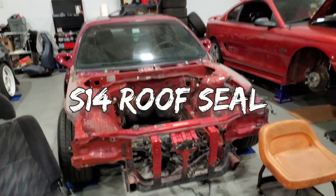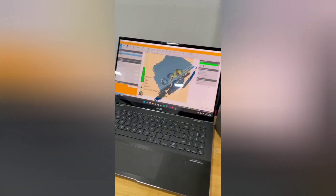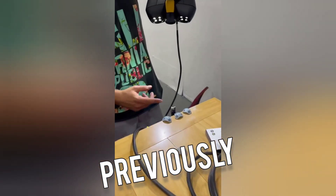Hey guys, here's an S14 roof seal update. I haven't put a video out yet, but this is how far we got on this — we're just scanning this surface right here.